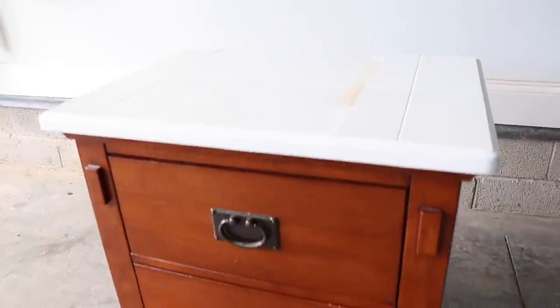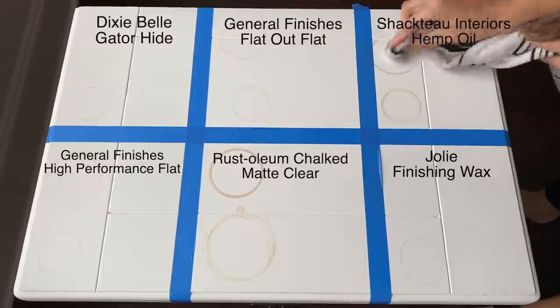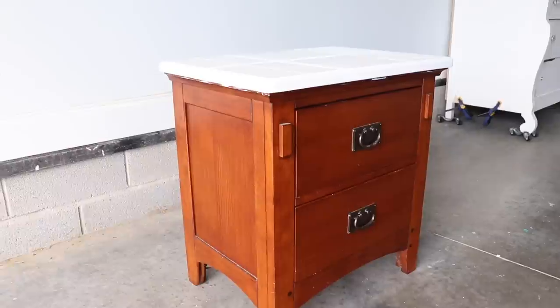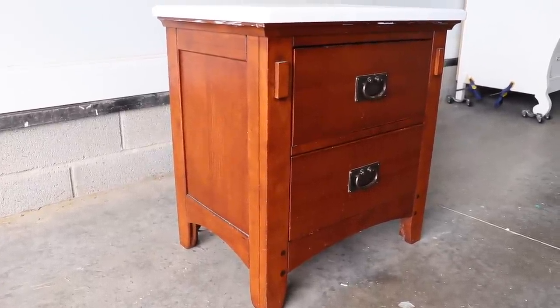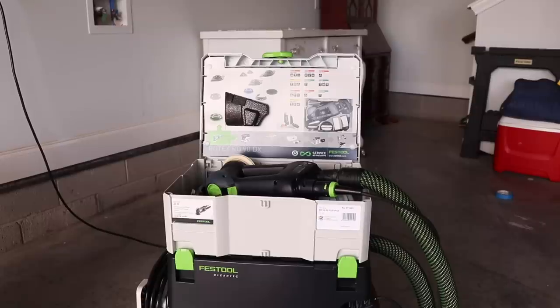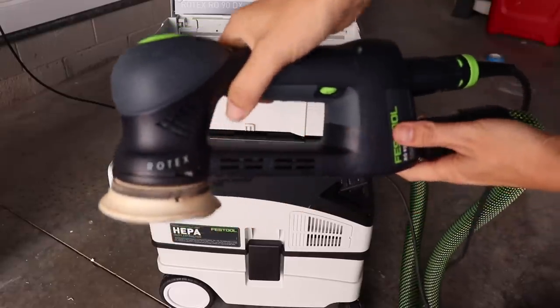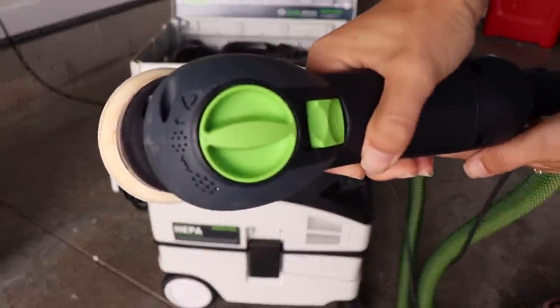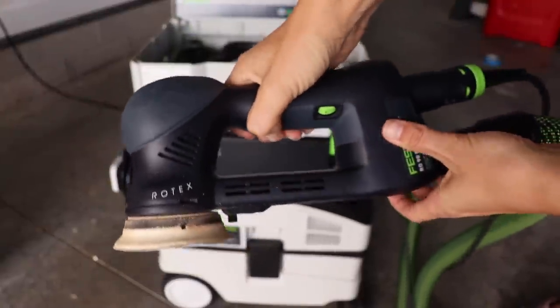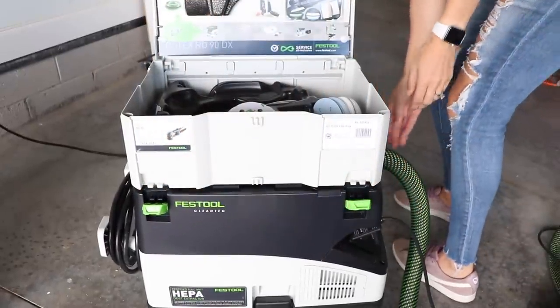Thank you for staying with me for that big announcement. Let's go ahead and get to today's makeover. This is my piece — I'm going to be giving it a little fall makeover. You may recognize it from the battle of the top coats and also from my beyond paint video. I wanted to do something really fun with it, and I wanted to give you a little tour of my Festool Rotex 90. You guys have seen this in other videos and wanted more details, so I'm going to be talking about it today and using it to strip the paint off the top of this nightstand.